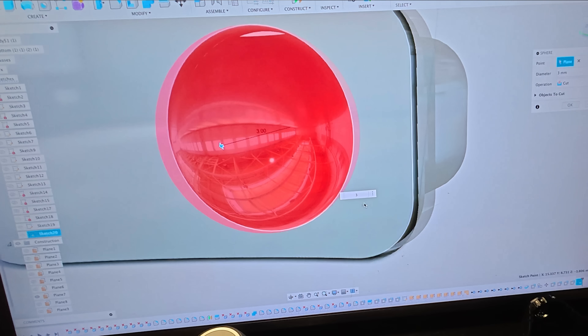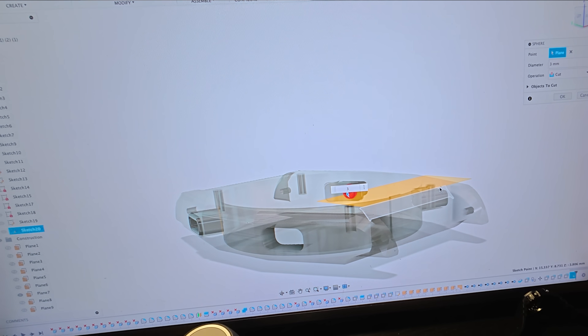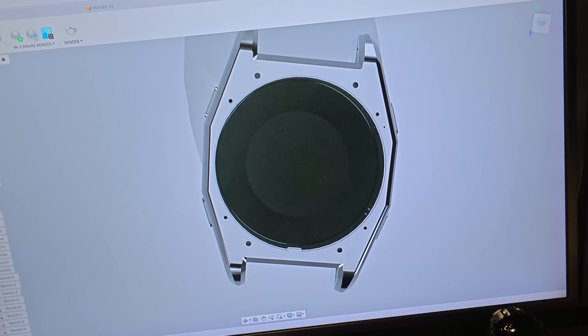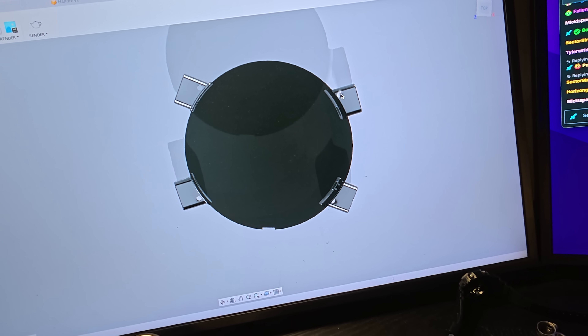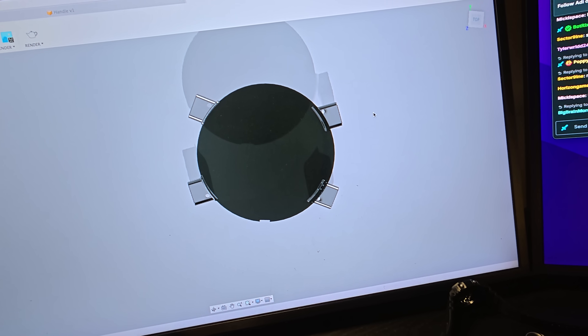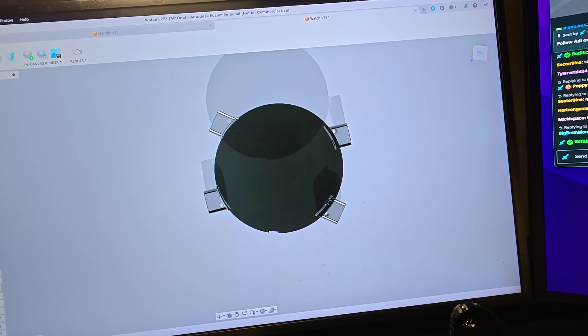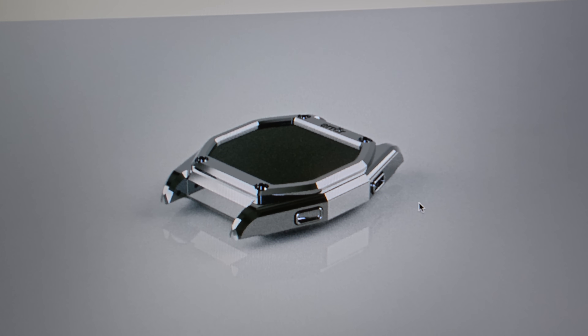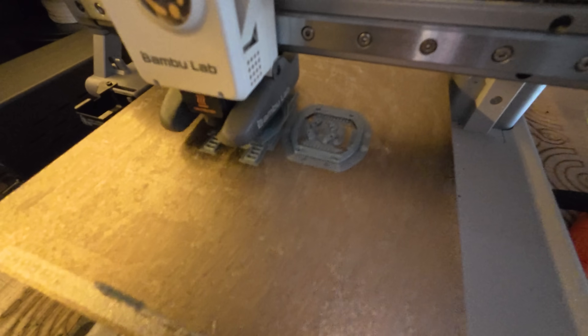I spent the majority of the day being a perfectionist and getting every angle right. I started adding buttons — these are locking mechanisms for the buttons. There's going to be a pin that goes through each one and they're going to swivel to touch the inside. It's very simple and hopefully effective. Just look at that — three days? AP, Patek, we've been doing the same thing for 30 years. Watch industry, come at me.